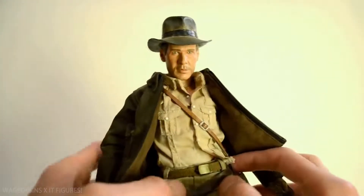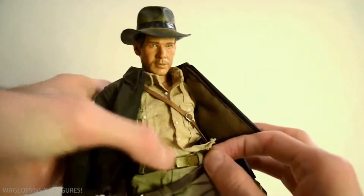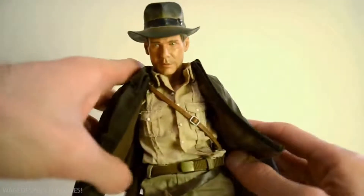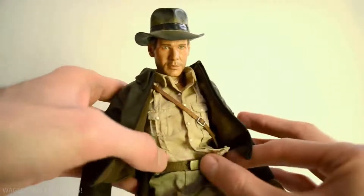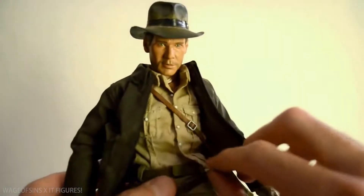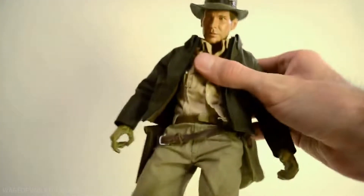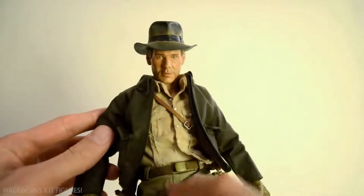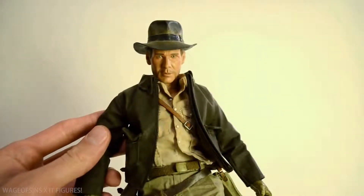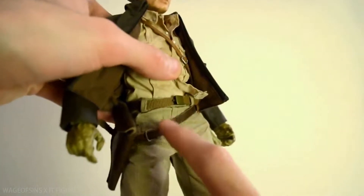His belt has a problem - the webbing belt's peg hole has gotten big over time so it doesn't really stay in. His pants are always falling down and he has to wear them really high up, like in Kingdom of the Crystal Skull. It's not a big deal if he's sitting on a shelf, but I keep having to pull his pants up. I imagine just punching another hole - one notch tighter - would probably work just fine.